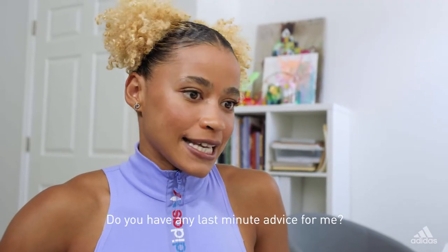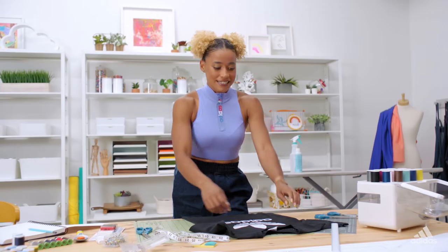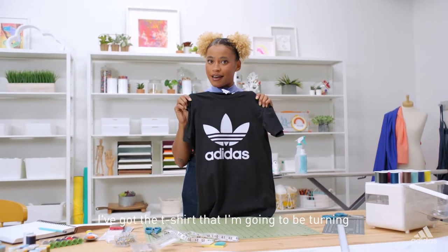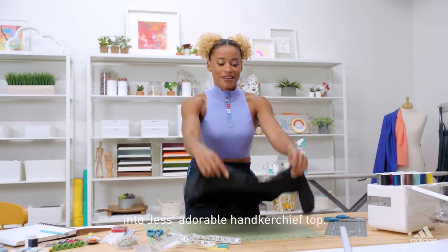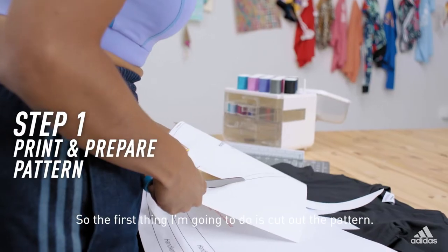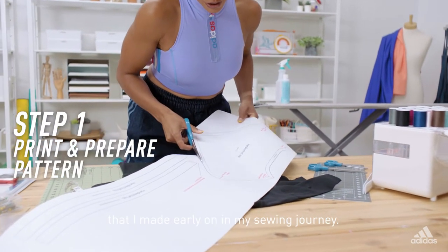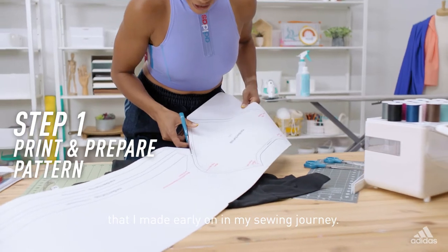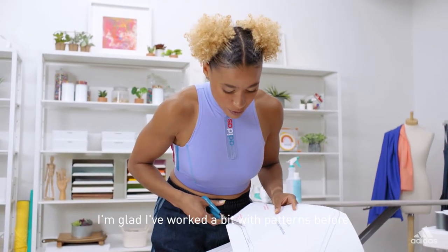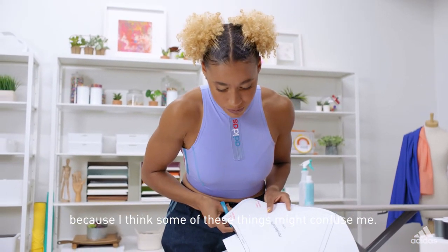Do you have any last minute advice? Just take your time because it's supposed to be an enjoyable experience. I've got a t-shirt that I'm going to be turning into Jess's adorable handkerchief top. So the first thing I'm going to do is cut out the pattern. Make sure I keep the seam allowance in — that was a mistake I made early on in my sewing journey. I'm glad I've worked a bit with patterns before because I think some of these things might confuse me.